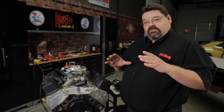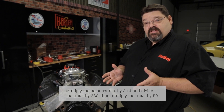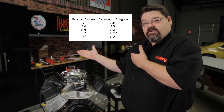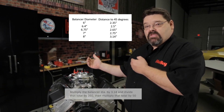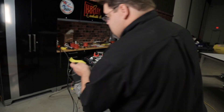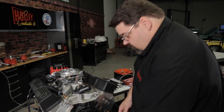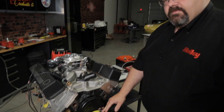What you would do is take your balancer diameter, multiply the diameter times 3.14, divide that total by 360, and then multiply that times 50, and that will give you the distance you need to measure from the zero mark. We've made it a little easier — you can look at the chart here which shows common distances for popular balancer diameters, or you can always do the math with the formula listed below. You can take a tape measure, or what I like to use is a piece of masking tape. Mark it out, line up the zero mark at top dead center, wrap it around your balancer, and you'll get your 50 degree mark. Then rotate the crankshaft in the direction of rotation until you get to your 50 degree mark on your balancer.